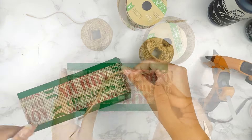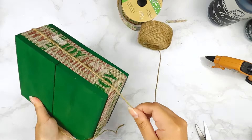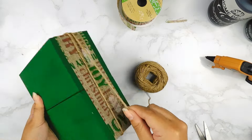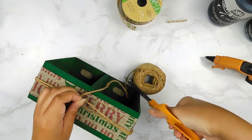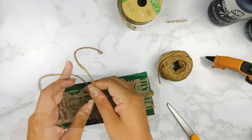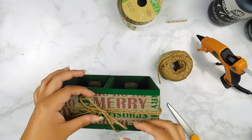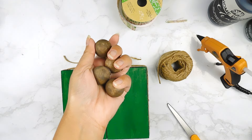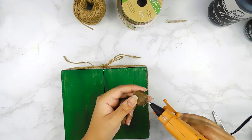On top of the ribbon, I'm going to go around a few times with some Dollar Tree jute twine and make a cute little bow in the center. I also had previously stained four little wooden balls, so I'm going to use my hot glue gun to add one in each corner on the bottom of our box.